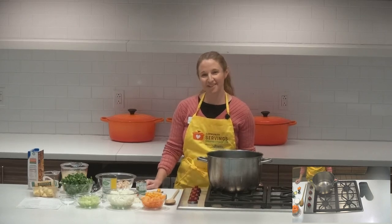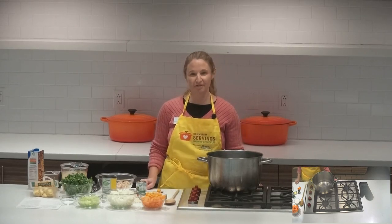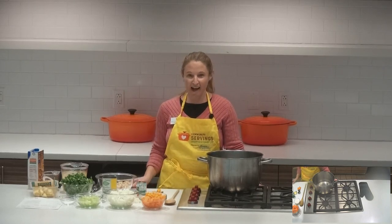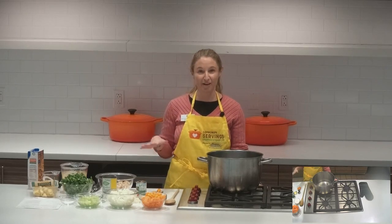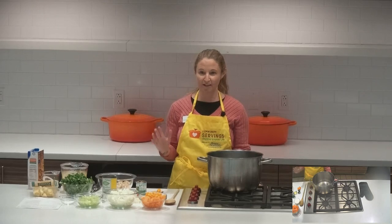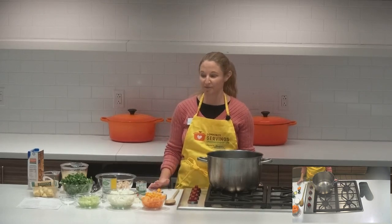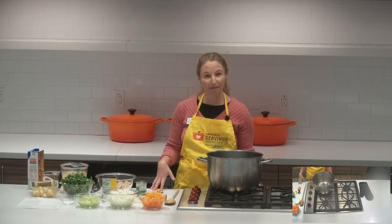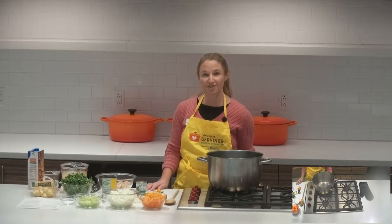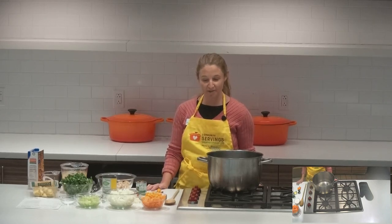Hi everyone, welcome to Learning Kitchen Live. My name is Beth and I'm one of the registered dietitians here at Community Servings. We're excited to have you here today. As always, we're going to be dropping the recipe in the comments and we also upload everything to our Community Servings website. So if you would like this recipe in printed form afterwards, look for it there. If you have any suggestions or questions, just drop them in the comments and we'll get back to you as soon as we can.